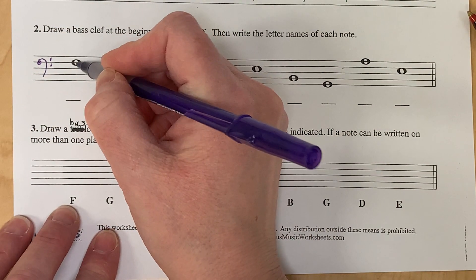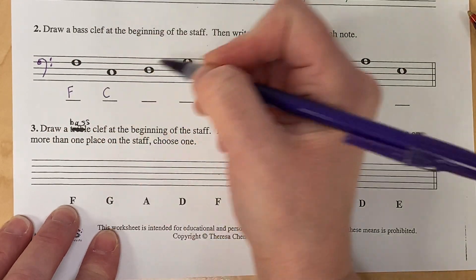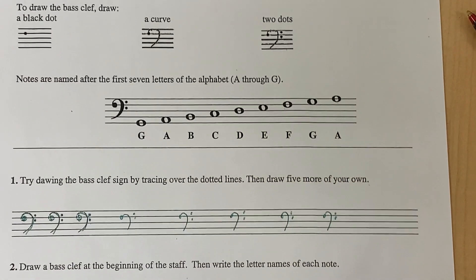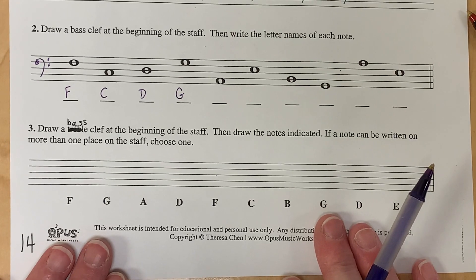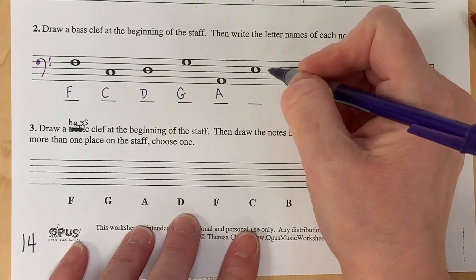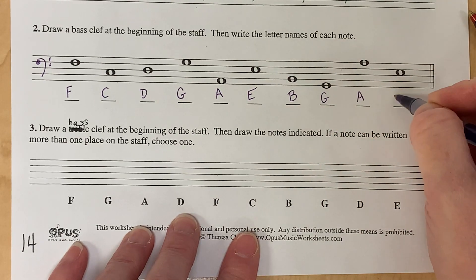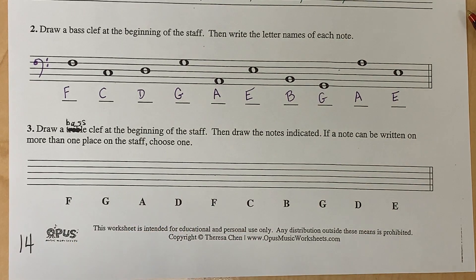Now we're going to name the notes. This one's an easy one because it's right there. If you are not sure what the names of these notes are, you can use the reference notes, but you can also get really good at going forward and backward in the alphabet. There's no way you're going to do this one time and then know every single one — you'll have to practice. Those are the answers.